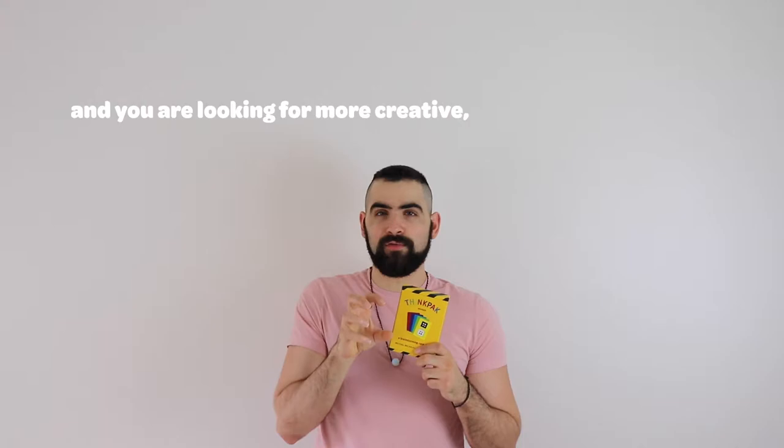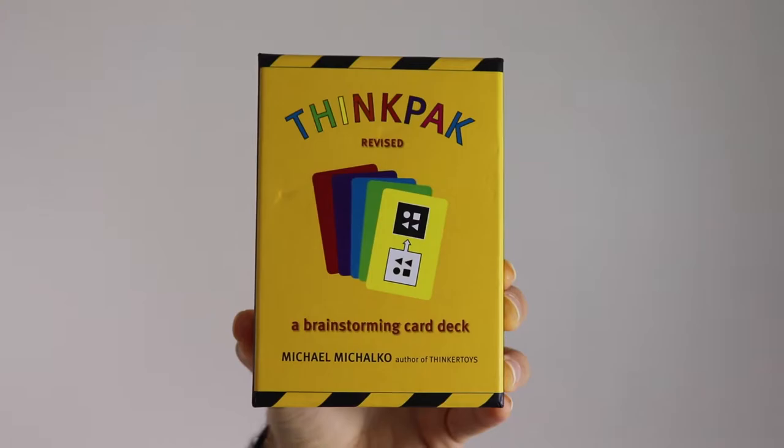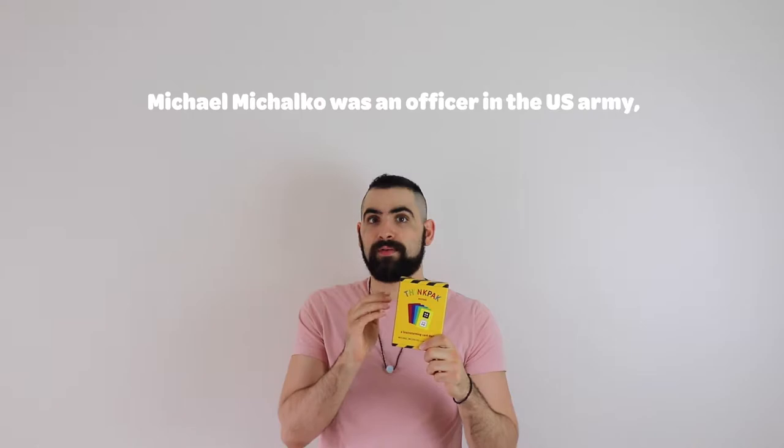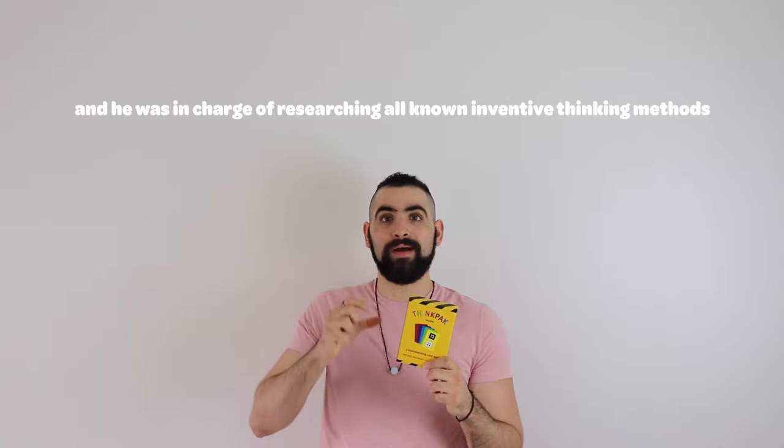If you're facing any problem in your work, your life, or your business and you're looking for more creative, outside-the-box ideas to solve it, this brainstorming deck of cards will help you find new connections and generate original ideas. The guy who created this was an officer in the U.S. Army, in charge of researching all known inventive thinking methods for creative problem solving. He also worked for the CIA to facilitate think tanks using the creative techniques inside here.